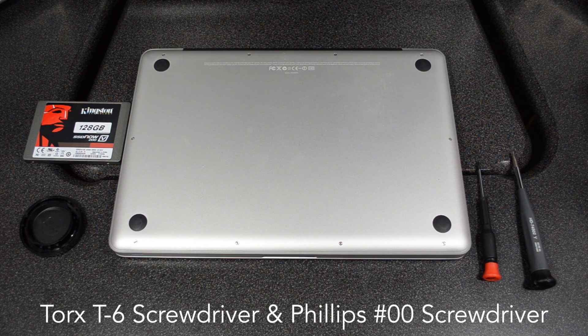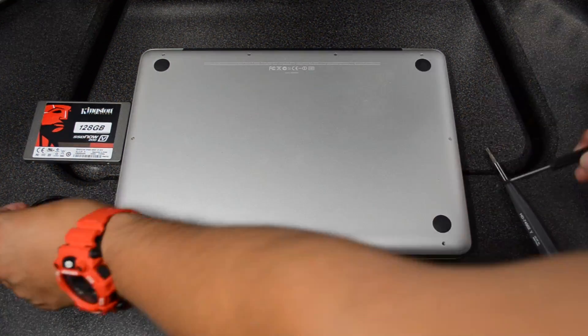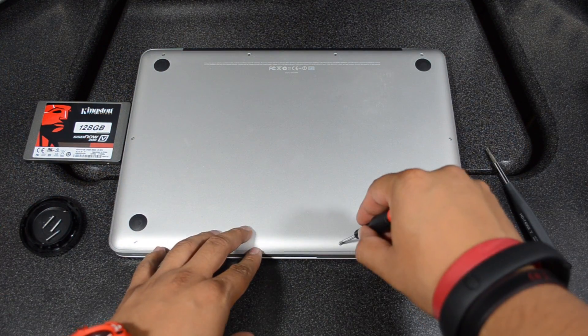Along with a small screwdriver to actually unscrew the screws on the MacBook Pro, simply turn it upside down as I have it now and then we will begin. I also have a little cap on the side — that's actually for my DSLR camera — and that's where I'm going to put all the screws so I won't lose them. Be sure you have something to put the screws in so you won't lose them.